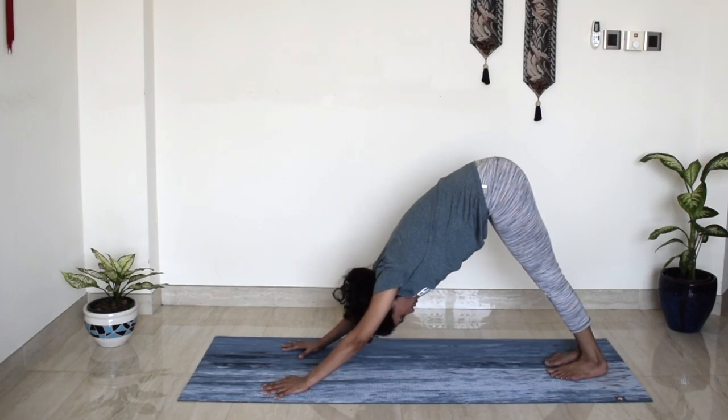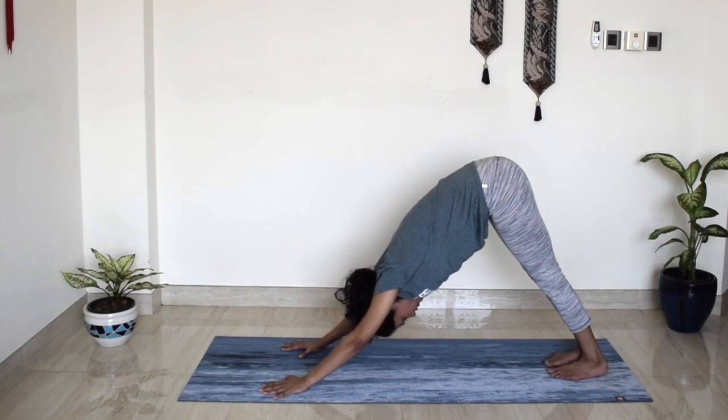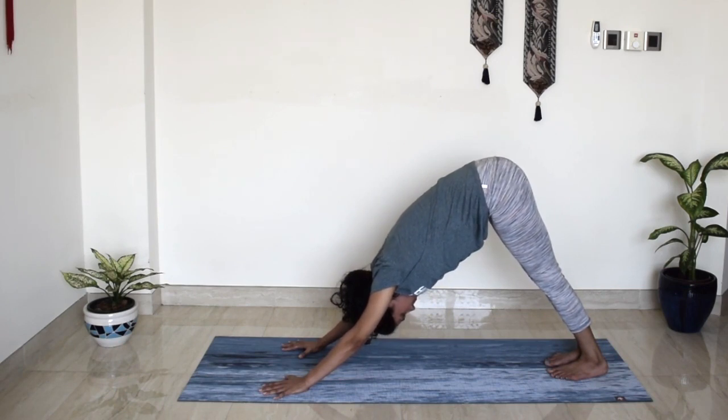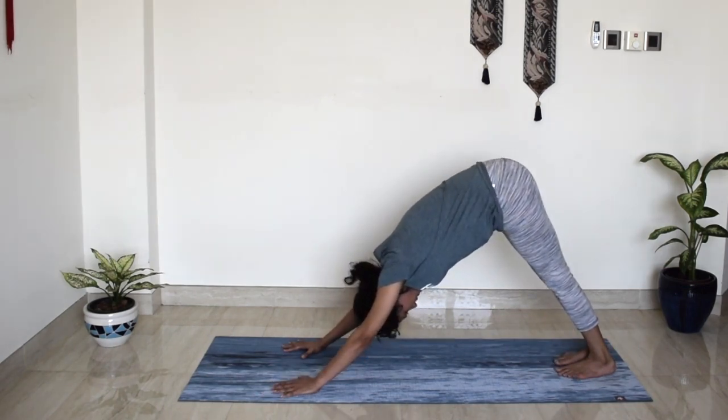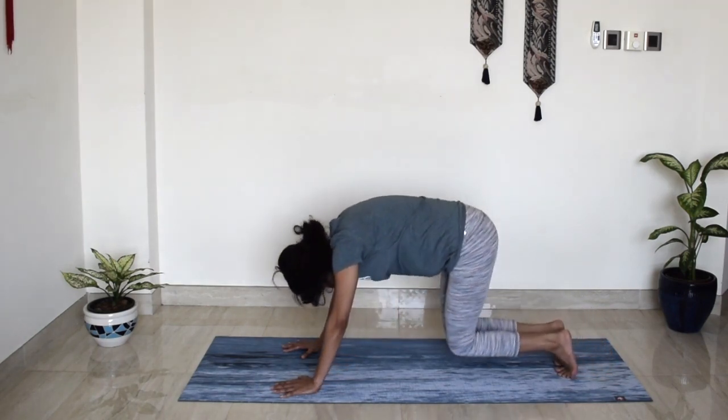Breathe deep, strong and long. Strong arms, straight elbows. Go a little deeper. Try to add some weight in your heart and bring it towards the ground. One more deep breath in. And we'll slowly release the knees to the mat.